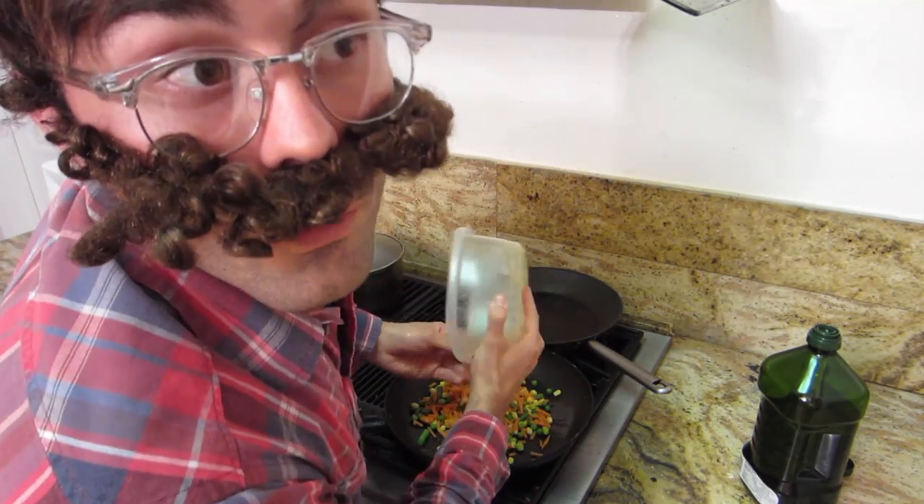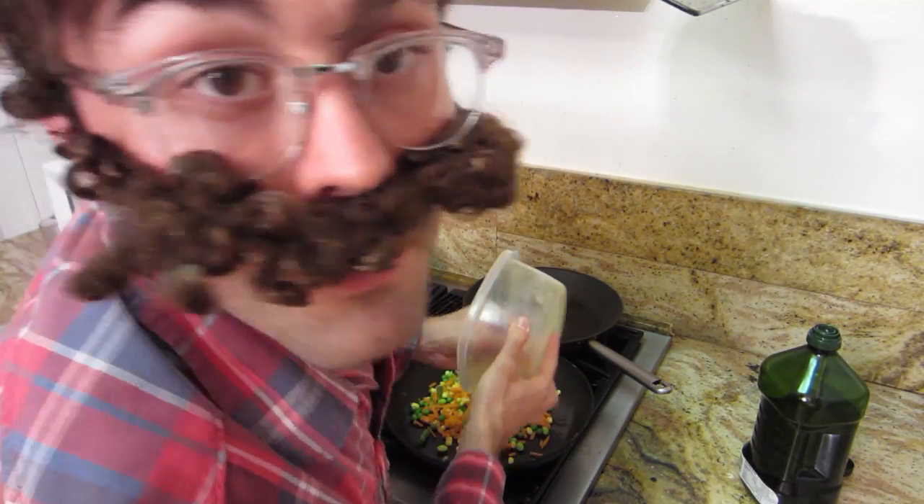The only thing I wouldn't recommend is using peas, but this is not my first time using peas — but peas on a frying pan, I don't know if that's going to turn out good. But I think it's going to turn out great. And this is going to be a great recipe.